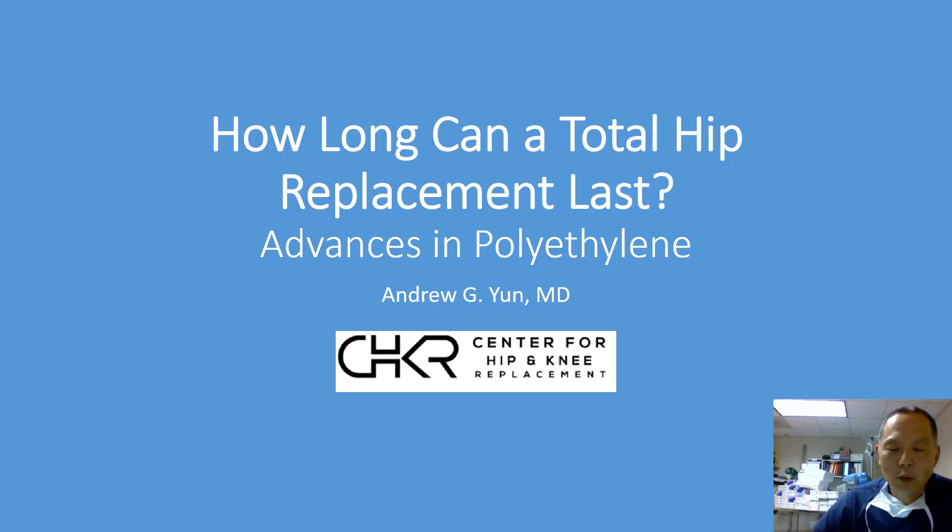Wrapping up, three last points. Number one, polyethylene is a crucial, critical part of a well-done hip replacement — it's the softest part, the part that traditionally wore out, but now shows significant durability. Number two, changes in manufacturing and processing have led to cross-linking, which have substantially increased durability and wear characteristics. And three, most importantly, these total hip replacements have the potential to last a very long time — most likely a lifetime for the majority of patients.